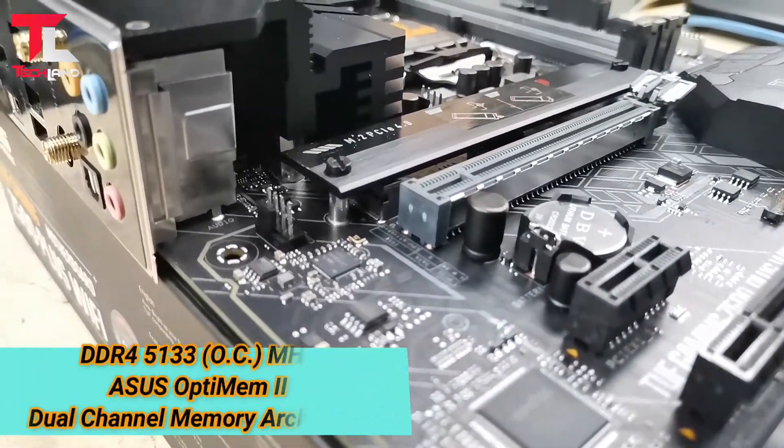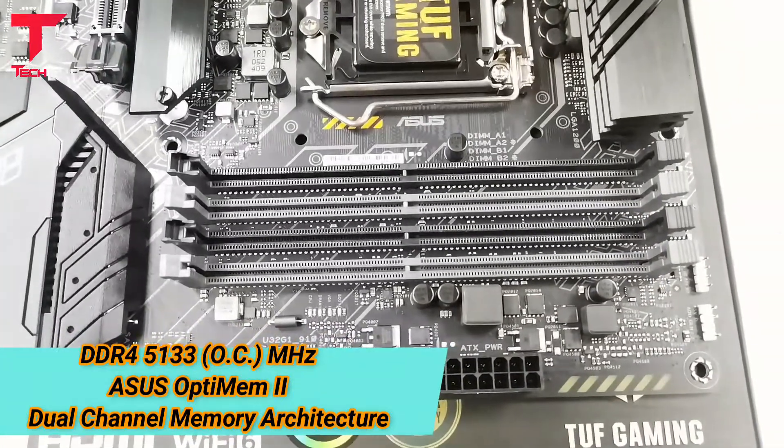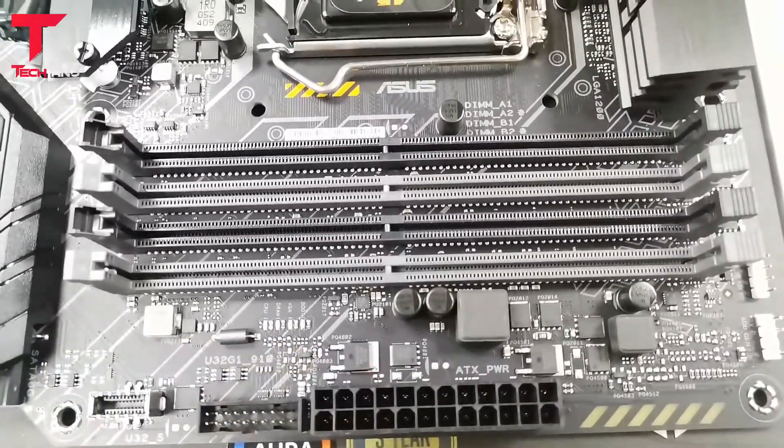4 M.2 DDR4 memory slots supporting OC up to 5133 MHz, ASUS optimized dual-channel memory configuration.